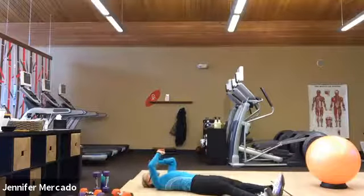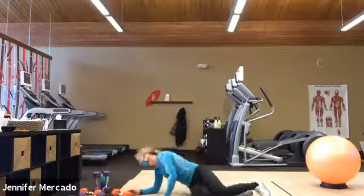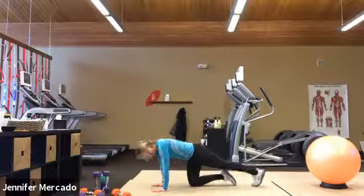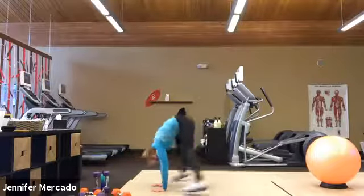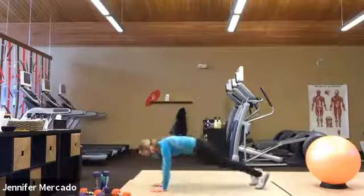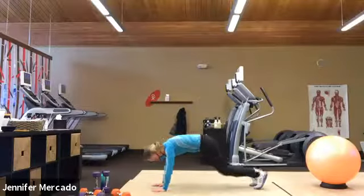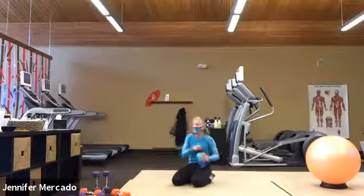All right, good job. Now we have eight high plank frog hops, and then we'll take a second to get a drink. Step out. Ready? One, two — pause long enough to find your good high plank, stabilize your pelvis — five, six, seven, and eight. All right, nicely done. Let's get a quick drink.